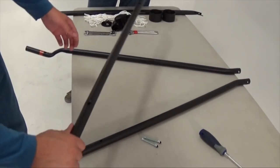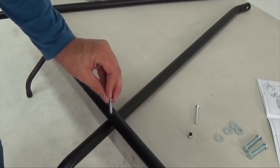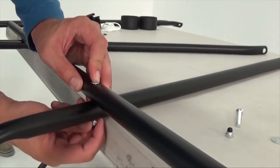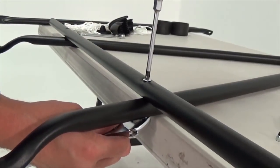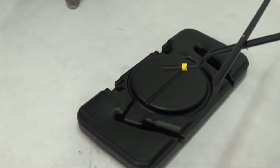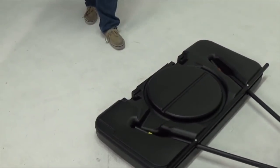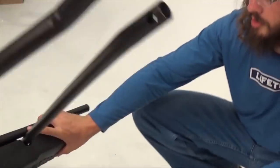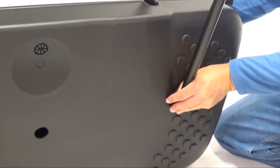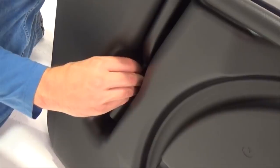Attach the cross tube to the left and right bottom pole braces using the hardware indicated in the instruction manual. Note: do not over tighten the cap nuts. If necessary, insert the cross tube caps into the ends of the cross tube. Fit the bottom pole brace assembly within the recesses on the underside of the base. Then, with the base flipped up on its side, attach an upper pole brace to the base and bottom pole brace assembly. Flip the base over to repeat this for the other side.